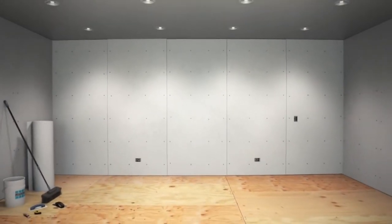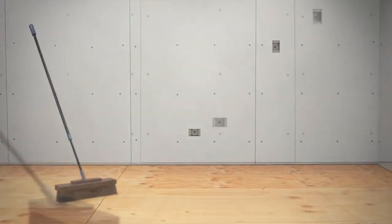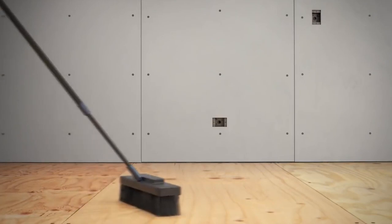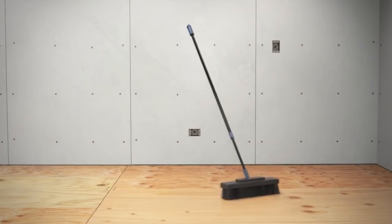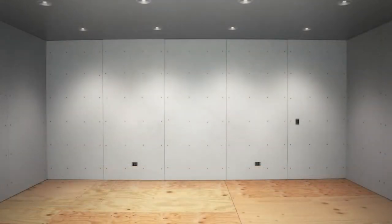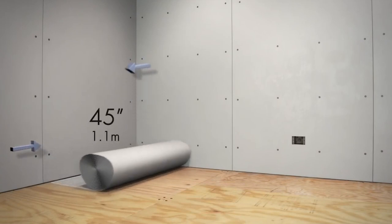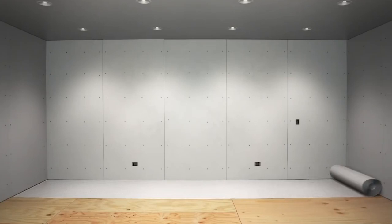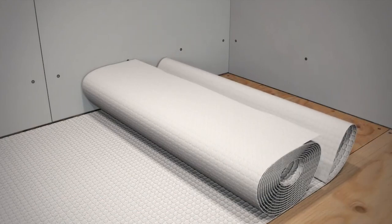To begin the installation, ensure the substrate is clean and structurally sound to accept the tile or stone finished floor. All surfaces should be free from dirt, oil, grease, paint, concrete sealers, curing compounds, and cement laitance. Conduct a dry layout of the mat to determine appropriate cut length and location. Thanks to the 45-inch width, Stratamat allows you to cover floor area quickly with fewer seams than traditional uncoupling membranes.